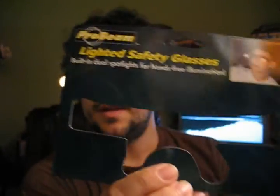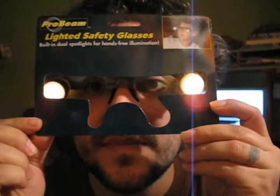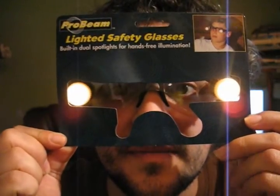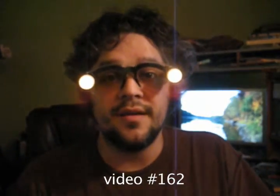Get you a pair of these if you can — that's what you're looking for. Get you a pair. They're fun, they're neat. I guarantee nobody has them.